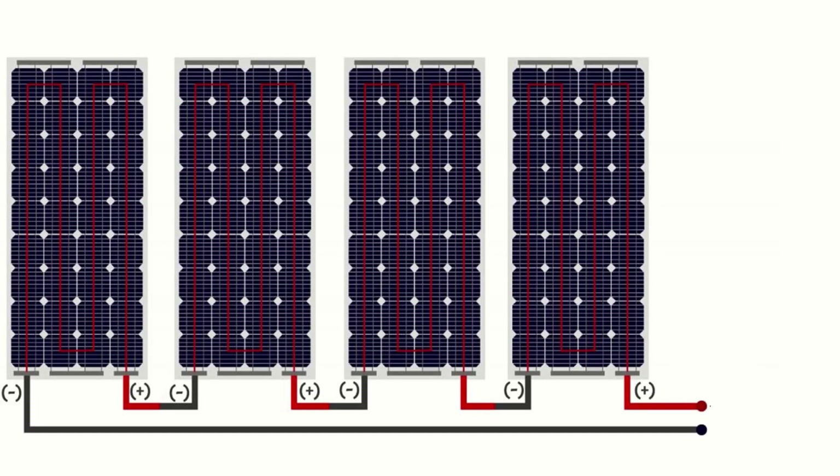Solar panels are said to be connected in series whenever they are daisy-chained together into a single line. For solar panels connected in series, the current will be the same at all points within the circuit, because the current generated by the first solar panel must pass through the second solar panel and the third solar panel and so on, having no other pathway to follow. For example, if the circuit has a common current of 5 amps flowing through the string, then 5 amps would be the maximum current flowing through the string.